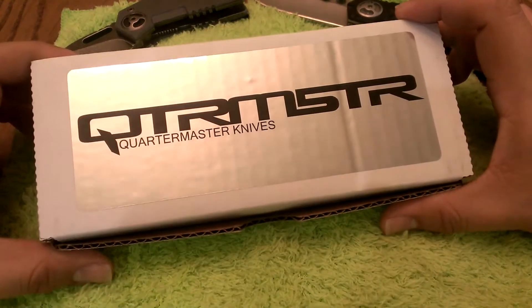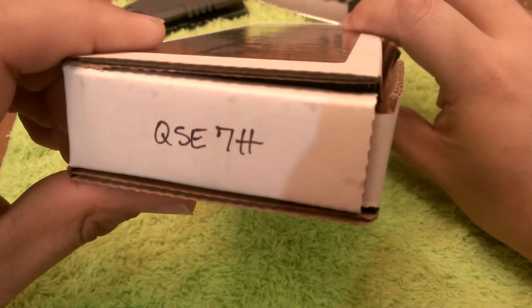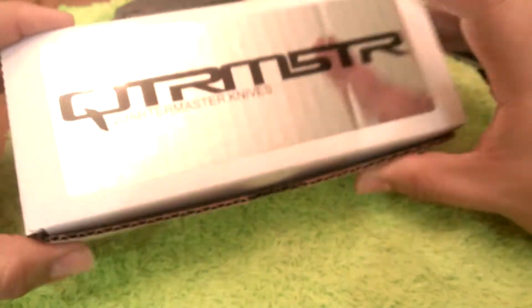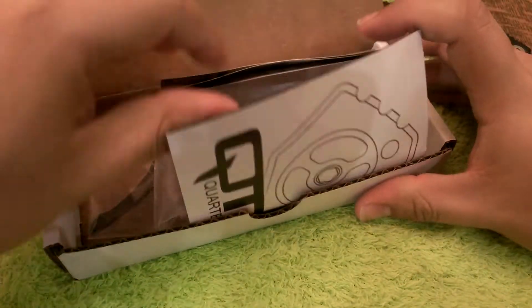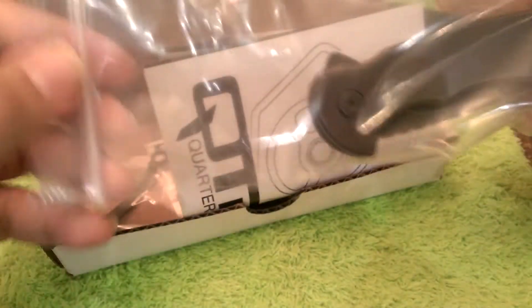Hello everybody. What I'm going to show you today is one of the newest knives released by Quartermaster Knives. This one here is the QSE7TT, the Spicoli. Quartermaster Knives is really good at social media, very responsive on their Instagram, and the build up to getting this knife has been enormous, and it is really quite a specimen.